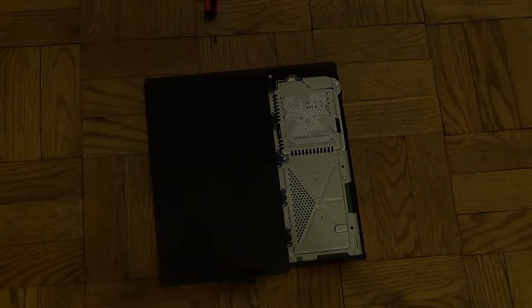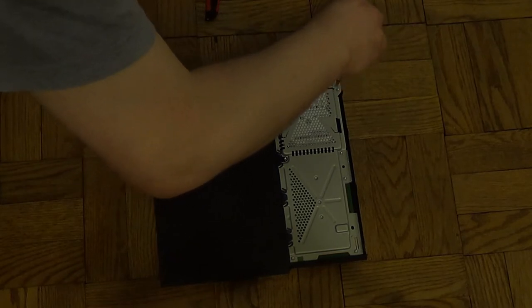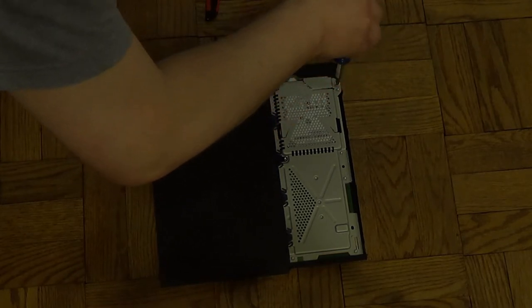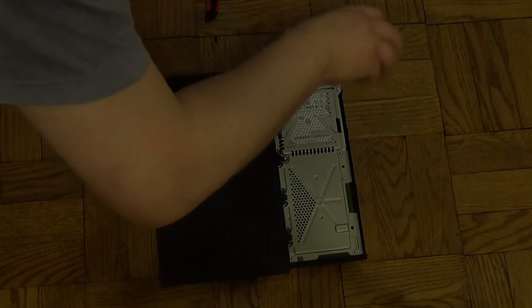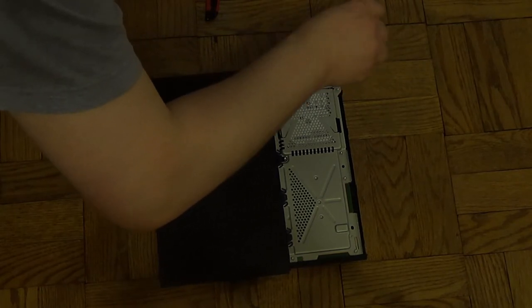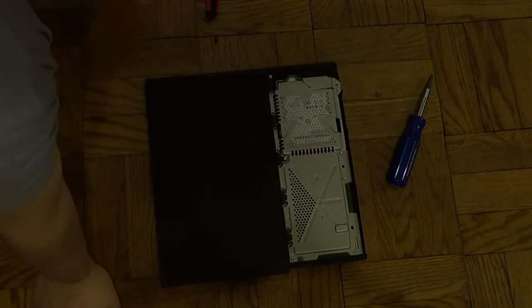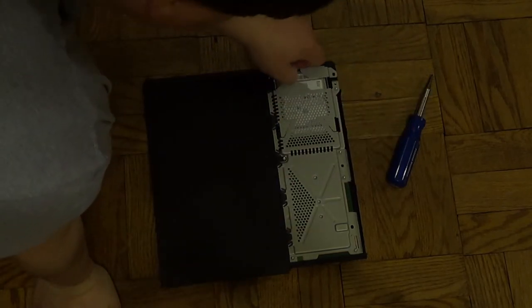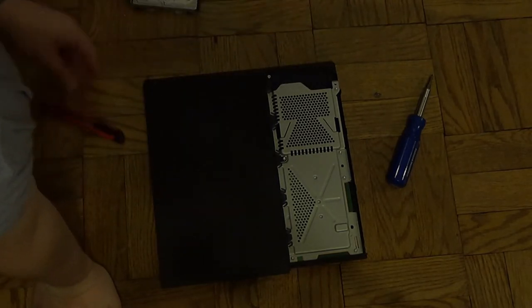Okay, I'm back. This screwdriver should do the trick, unless I'm stupid - or at least dumber than I think I am. Here we go. Pull this out, that screw over there, pull this tray out. And here's the wonderful little hard drive that comes with this.